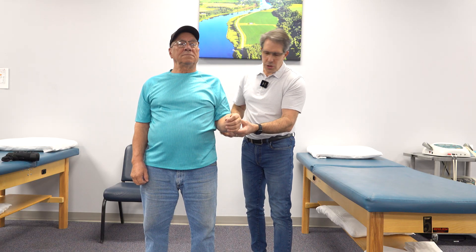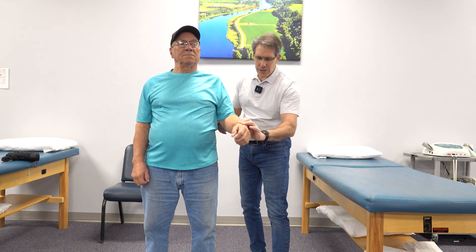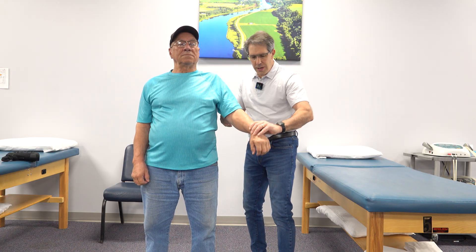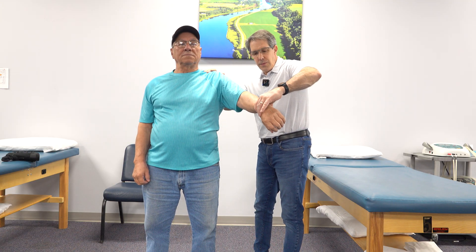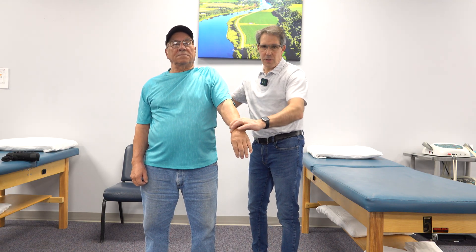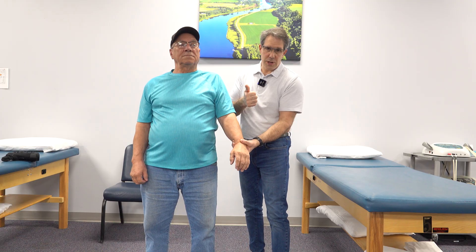The first test I want to show you is what we call the empty can test, to identify if he has what we call a supraspinatus tear. We're going to take this hand, turn the thumb down like this, and ask him to hold that arm there — and he can't. So that identifies that his supraspinatus is torn.